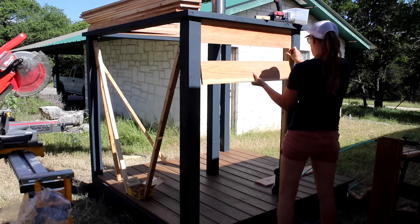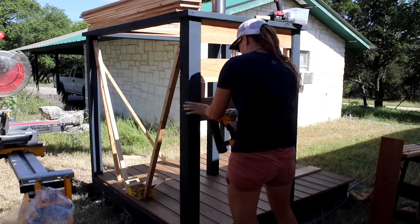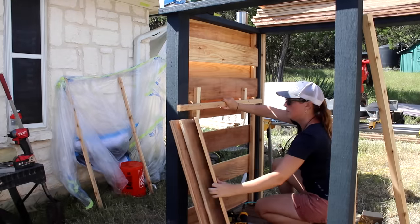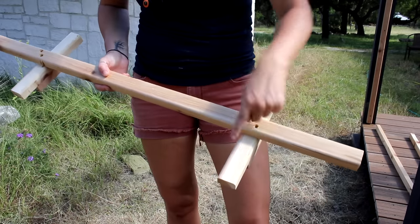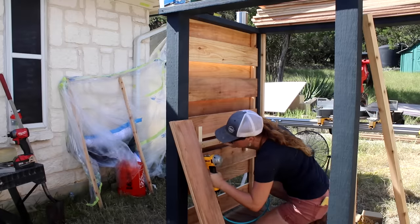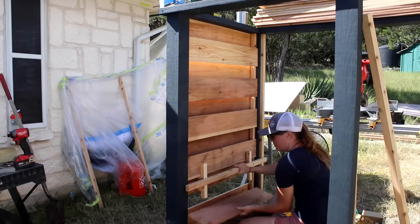I'm using cedar fence pickets for the slats — affordable and great for outdoor use. I went with a board-on-board look where the front layer is staggered over the back for 100% privacy. Be sure to overlap the stagger to account for board shrinkage over time. I made a simple jig with a long handle, two long perpendicular pieces to push slats against the post, and two shorter pieces cut to the four-inch gap spacing. I pin everything with a brad nailer using galvanized nails, then come back to add screws.